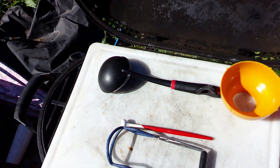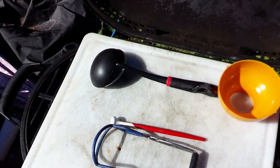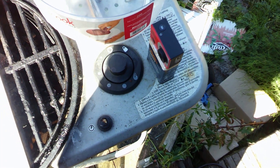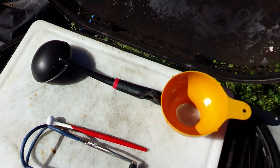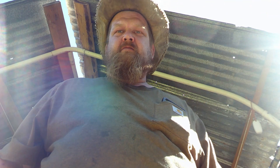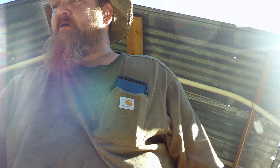Basic supplies of a canning YouTuber: barbecue grill with a cutting board on it for a countertop because it's too hot to work in the house, ladle, jar funnel, lid lifter, jar lifter, knock-off Chinese GoPro sitting on top of a can of cloves, and a random bowl. My jars have boiled long enough now that they're nice and sterile. I have my pot of beets in the brine set right here.